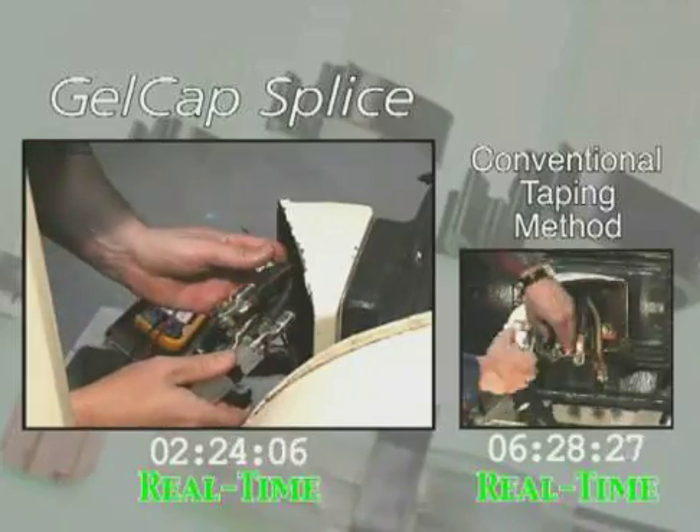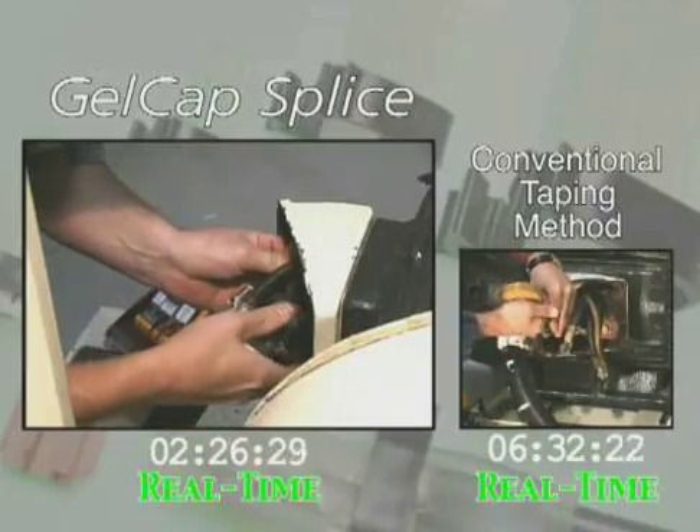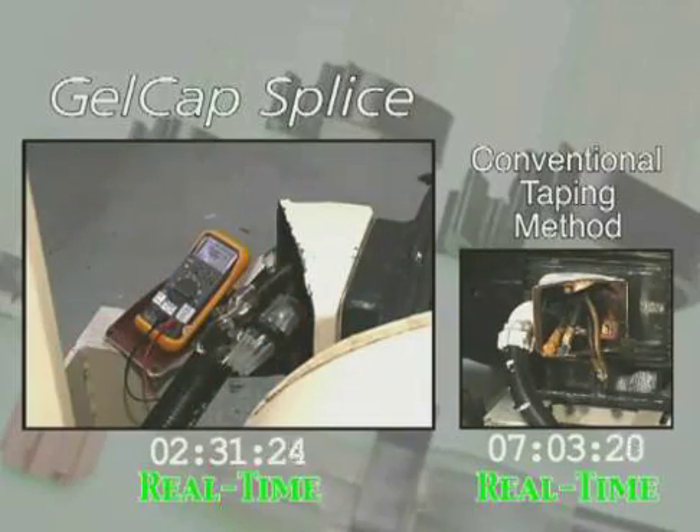Installation of the gel cap splice cover is just as easy as the removal. Simply push the cap over the connection and snap the clamp closed. When closed properly, the clamp presses between the crotch of the cables, securing the splice cover in place.